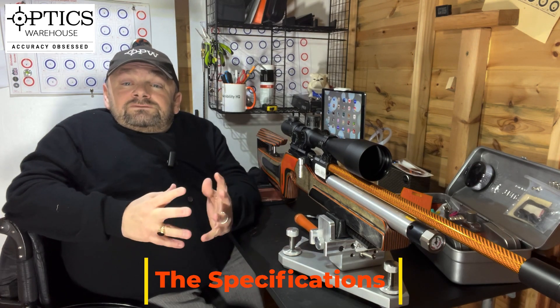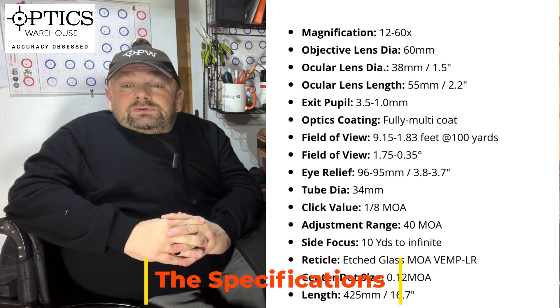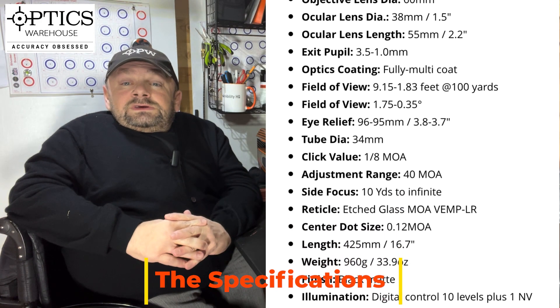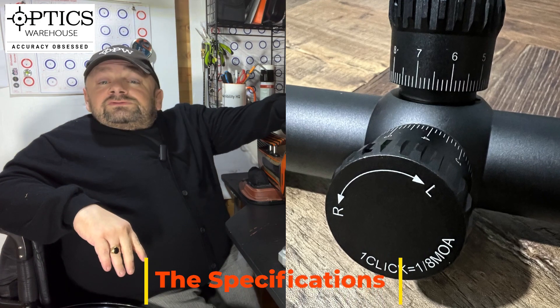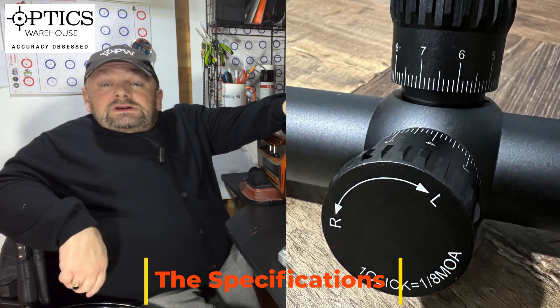Moving down to the 34mm tube, which is even becoming popular in the budget scope ranges now. Moving to the turrets, it's a bit of a mixed bag. The turrets are very easy to use — you can grip them, they've got nice serrations on the outside, and they make a nice audible click.